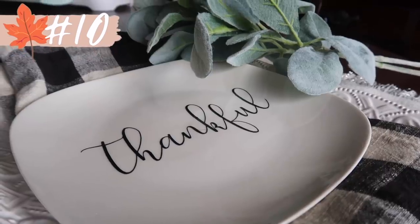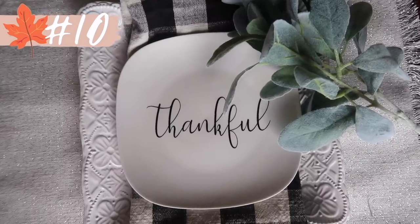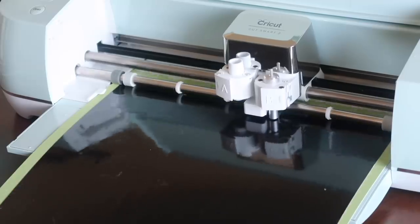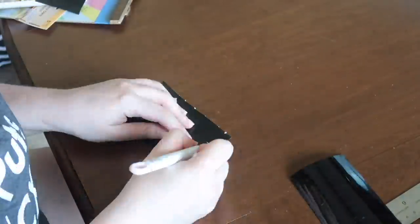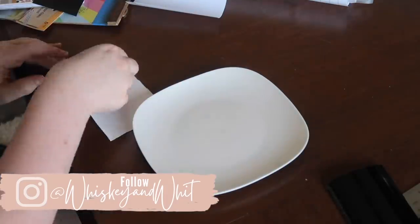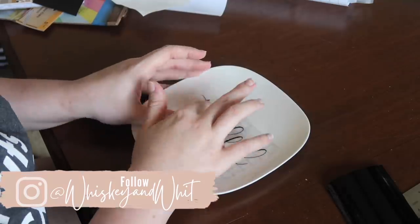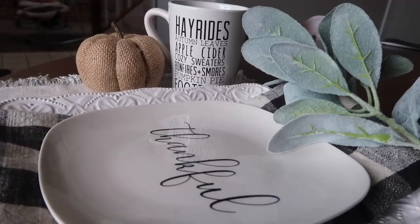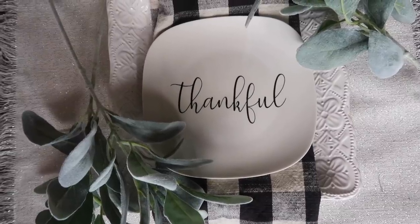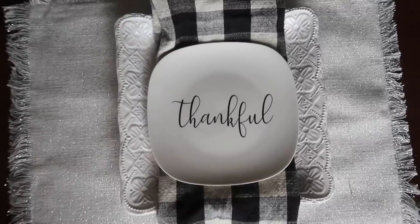I love taking Dollar Tree items and making a couple tweaks to make them look high-end. I wanted to create a fall tablescape for our dining room, and these little appetizer plates from Dollar Tree were perfect. I customized them with a quick 'Thankful' decal — just pick your font, measure the width of your plate, and apply it. Because I wasn't using them for food I didn't seal them, though you could use a water-based sealer. I paired them with our wedding plates from Macy's, a buffalo check napkin from Hobby Lobby, and the result was really nice.